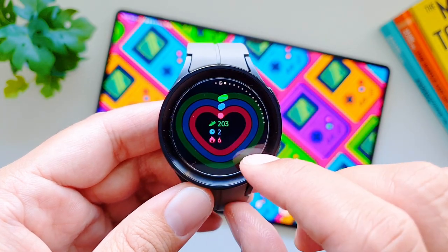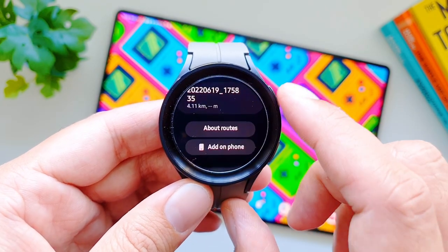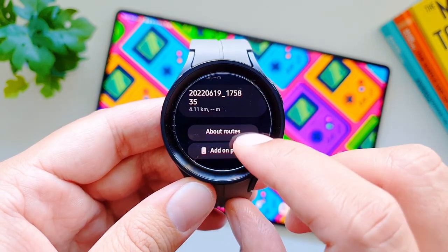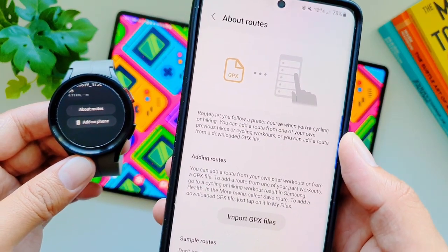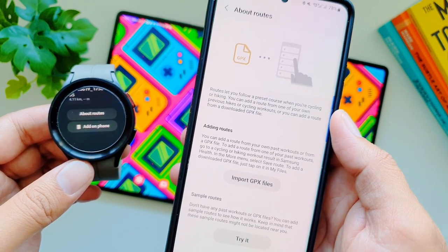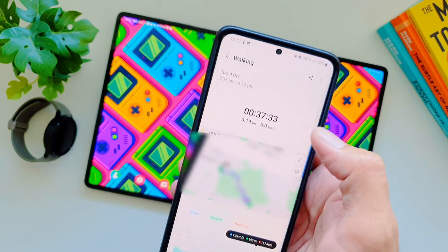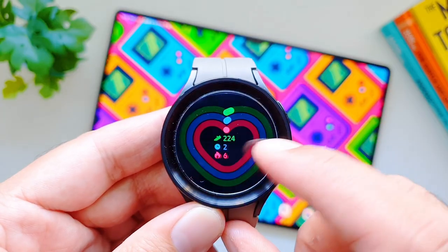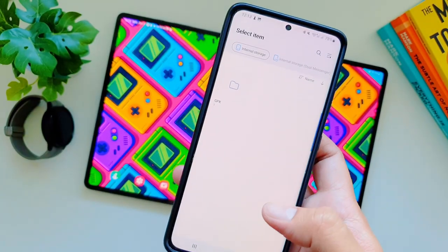You can now add custom routes to your Galaxy Watch 5 Pro for cycling and hiking activities. First locate the route tile on the watch, then tap the button to add more routes — it will take you to your phone where you can read instructions. The easiest way is to go into your Samsung Health app and look for previous activities like walking, trailing, or cycling, which will have a map. Tap the three-dot menu and select 'Export as GPX file,' rename the file, and save it to your phone. Next time you tap the 'Add on phone' button, it will take you to the GPX folder in the file system.